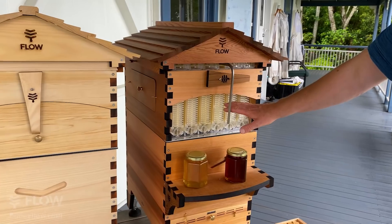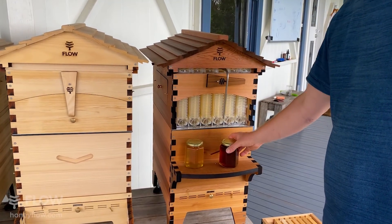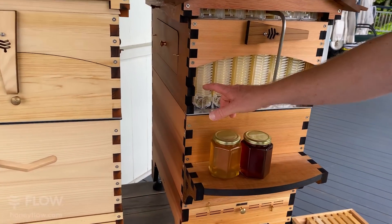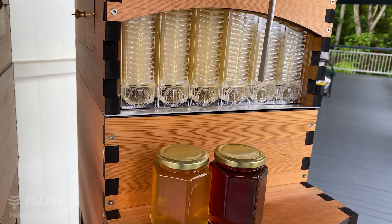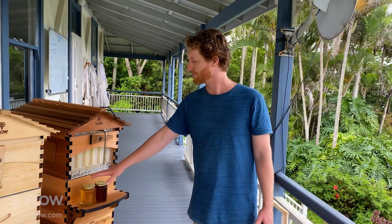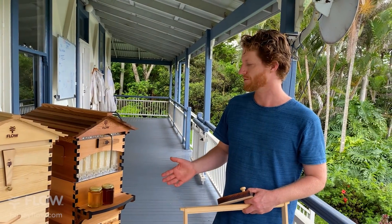By far people prefer the full rack of Flow Frames — that's the most popular — just to have our Flow Frames in the top for you to harvest honey from. When you see it's nice and full here, you can see the bees capping it off down the edges, and you can then harvest into your honey jars. You get about six to eight jars per frame, so if you harvested all the frames you'd have over 40 jars. It's amazing to watch it come out.